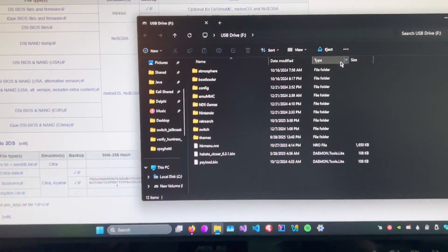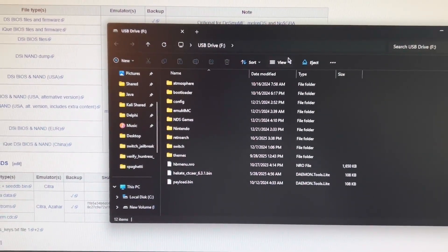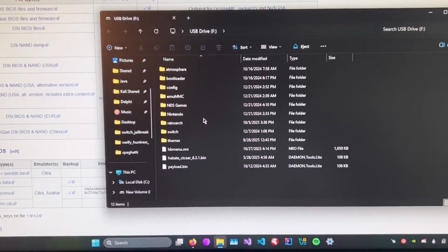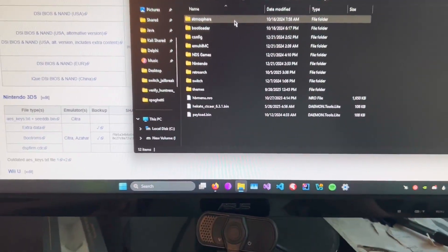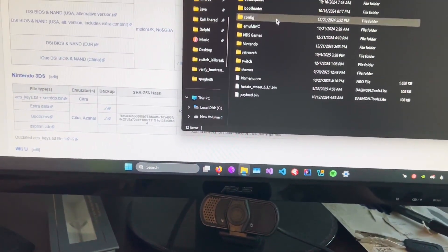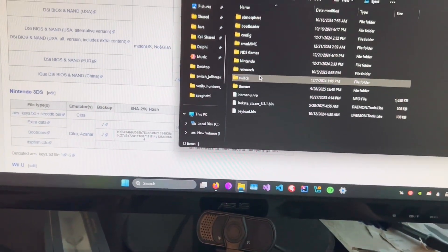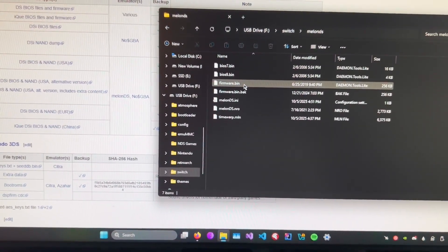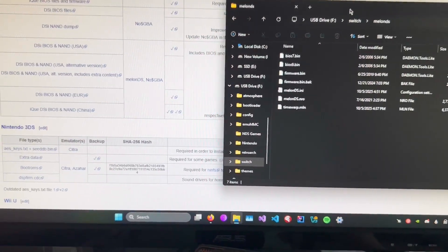On your computer, you should see your Switch files come up. Go into the Switch folder and find the MelonDS folder. There should be a MelonDS folder — put this off to the side.